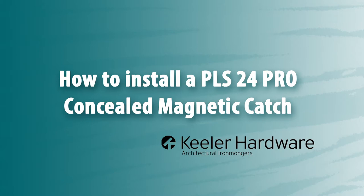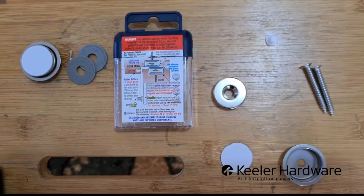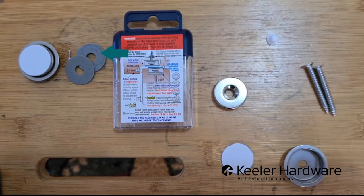Today we're going to install a PLS24 concealed magnetic door catch, which will help us keep the door closed. We've got the magnet within the housing and some packers to bring the magnets closer if need be.